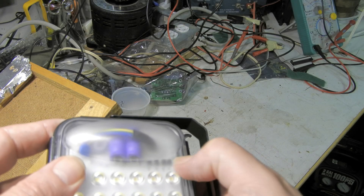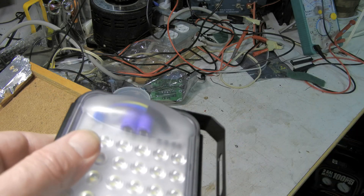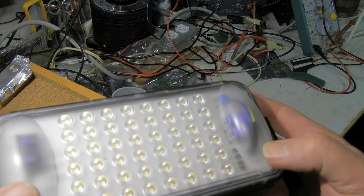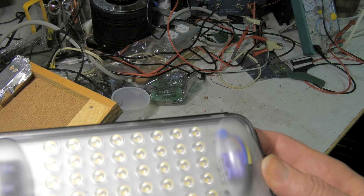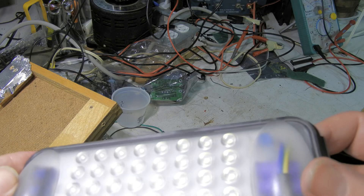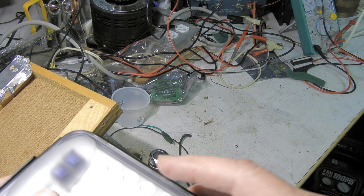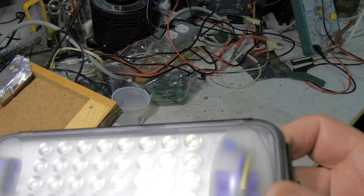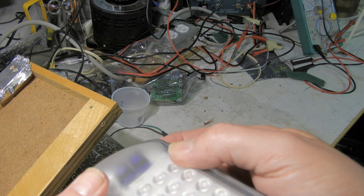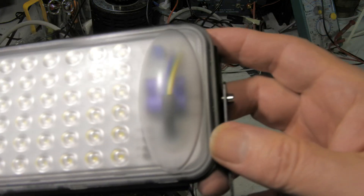I can see some diodes, a bridge rectifier, and two big electrolytics. So this isn't running off just pulsed AC — that's nice, should be a smoother light, that's a real plus. There are also two inductors over here, so maybe it is pulsed light at a different frequency. Who knows — two inductors is interesting.